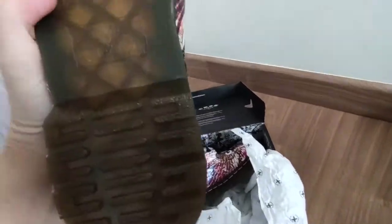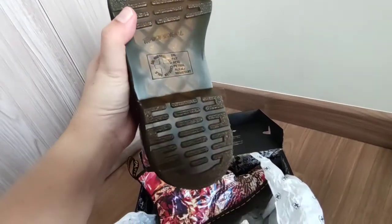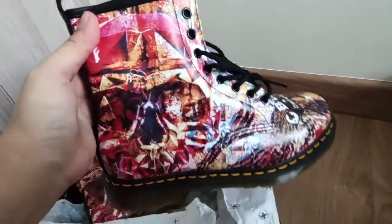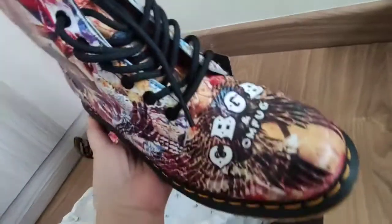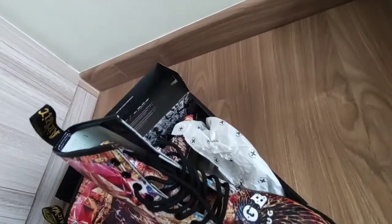Look at this — precious. The original. I can't fake it, this is original. This is a collectible one, so that's why I bought it — for collection purposes. The laces are black.